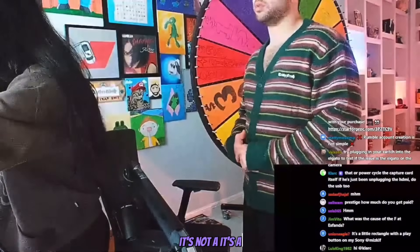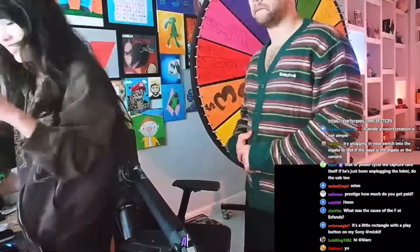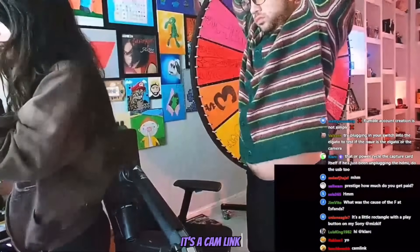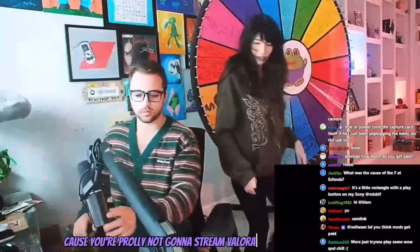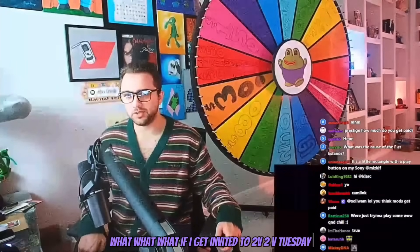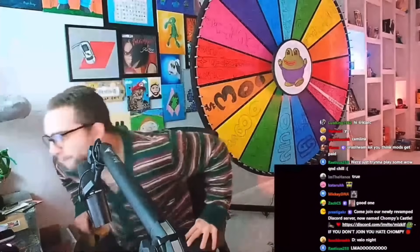It's not a card, it's a cam link. You only use the cam link for Valorant, right? So why don't you just put it in the capture card? Cause you're not doing Valorant for a long time, right? What if I get invited to Tubi Tubi Tuesday? Then you'll have to use your webcam during Valorant. I don't know.